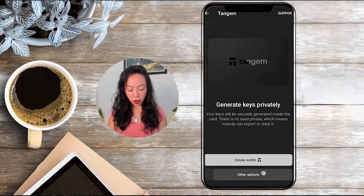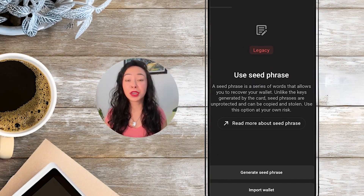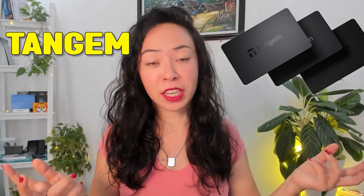You also have other options that allow you to have your own seed phrase — write it down and use Tangem like most other hardware wallets. However, I do not recommend importing a seed phrase from a hot wallet or a hardware wallet you no longer trust, because importing it means the old wallet still exists and you've essentially mirrored it — so the funds can still be accessed from Metamask, Ledger, or wherever, which defeats the purpose of securing them.